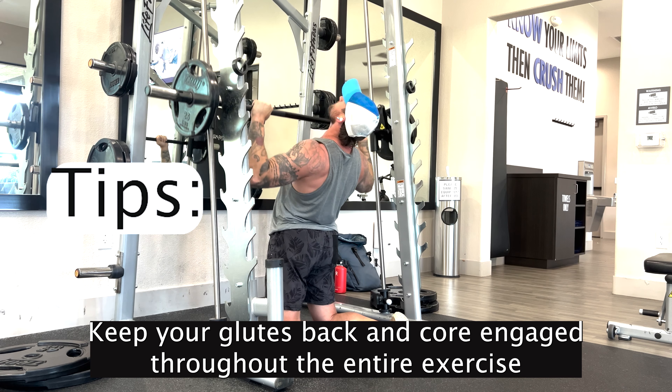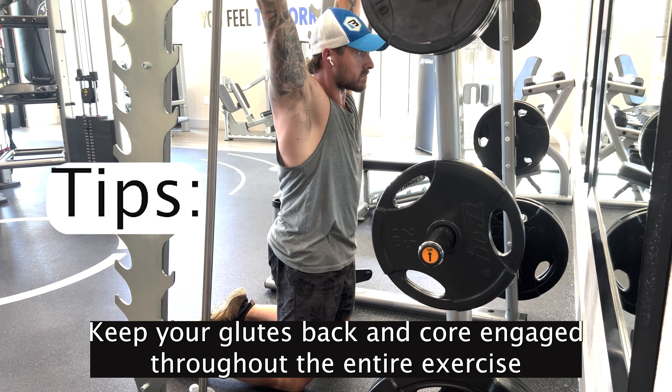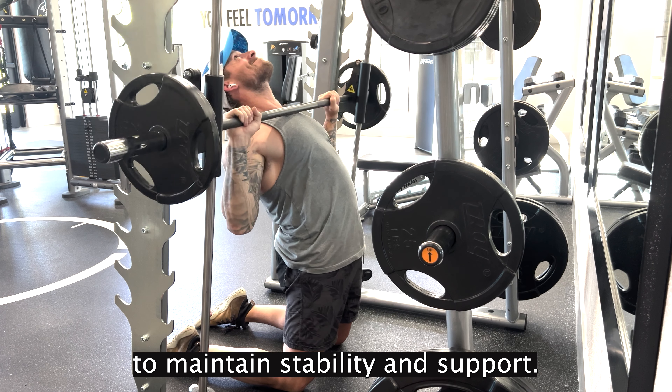Keep your glutes, back, and core engaged throughout the entire exercise to maintain stability and support.